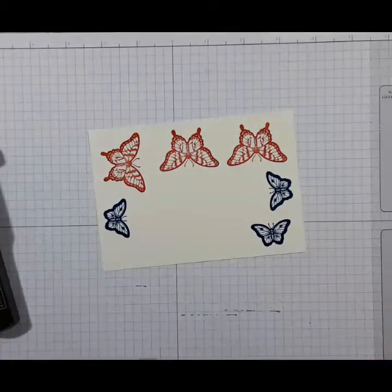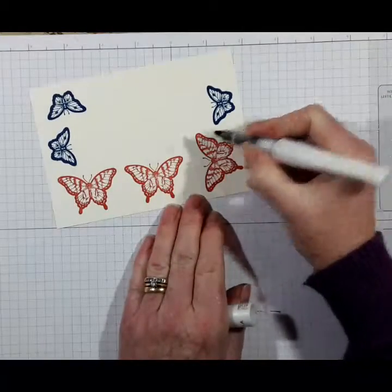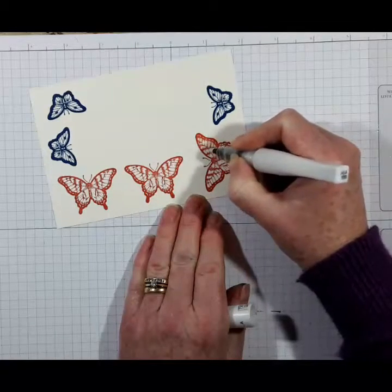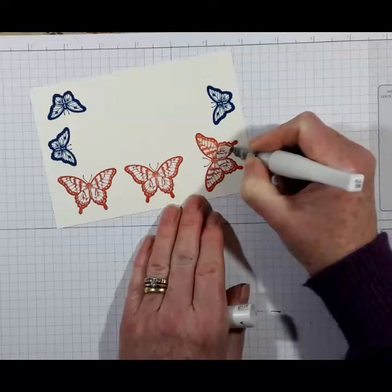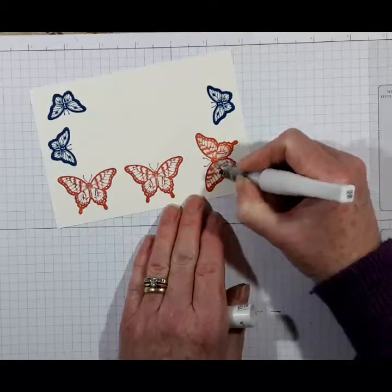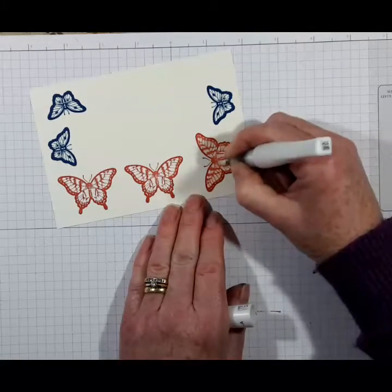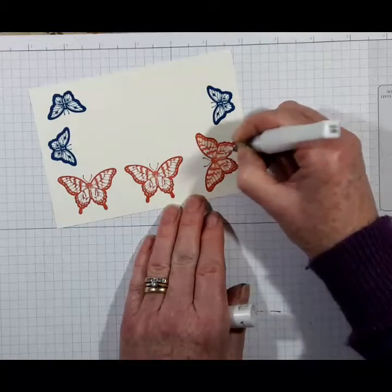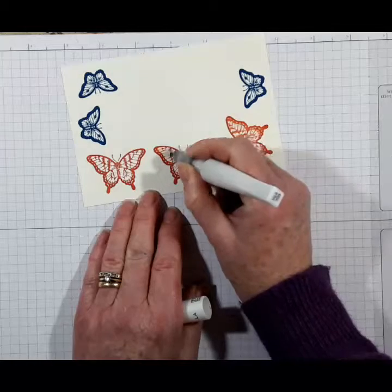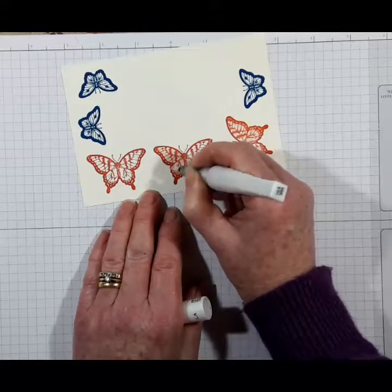Before I punch them out, I'm going to use my Wink of Stella. Just gently pull some of that colour into the centre — it actually acts a little bit like a blender pen and pulls the ink through. It also adds some glitter as well, which is rather lovely. Although we're only using two inks on this card, it does pull that ink through and helps make those butterflies look as if they're two-tonal rather than just one tone on the Very Vanilla. I think it gives a really lovely soft look.